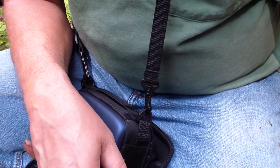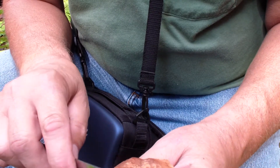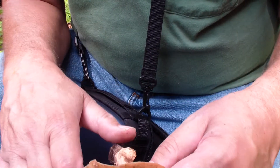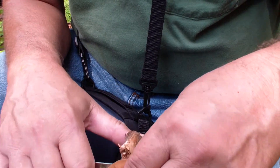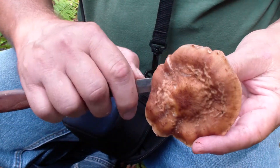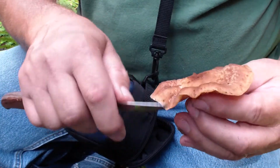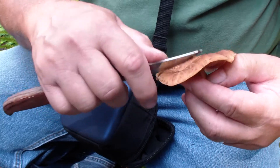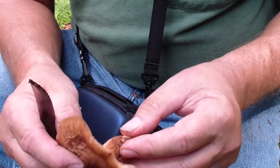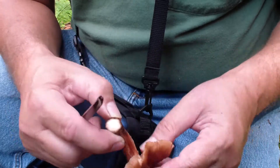These are the mushrooms I like the best out of all of them so far. Of course, chicken of the woods mushroom is pretty good too. But as far as putting these in things like spaghetti sauce or on a pizza or something, you can't beat these — at least I haven't found any that can do that. They have a woodsy smell, I call it. Some people might call it something different, but it is a nice smell.